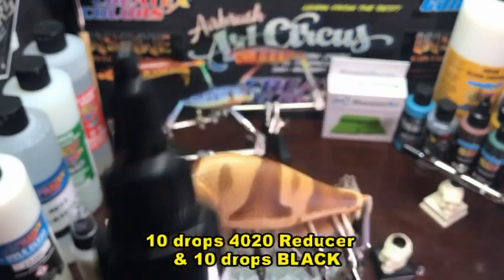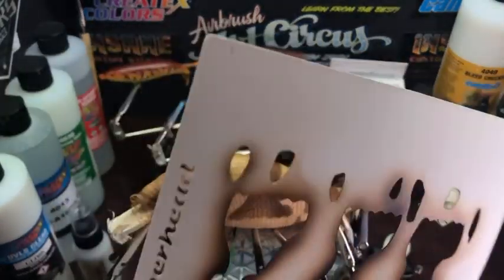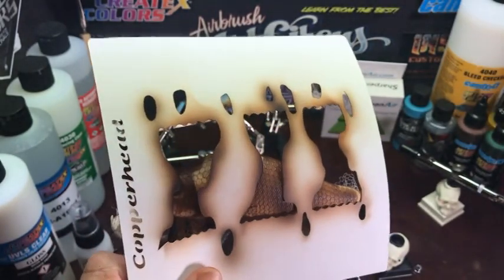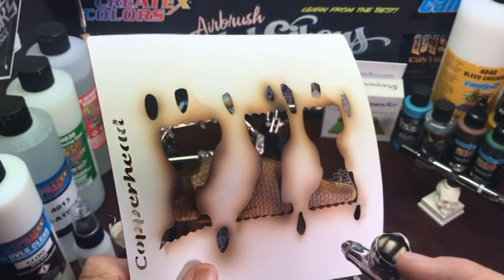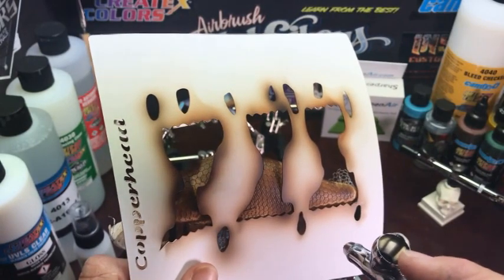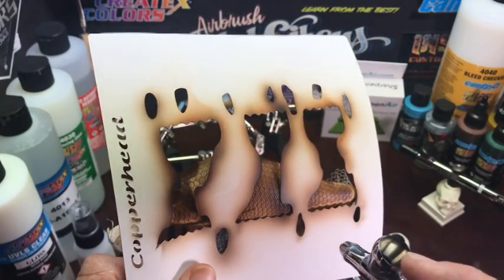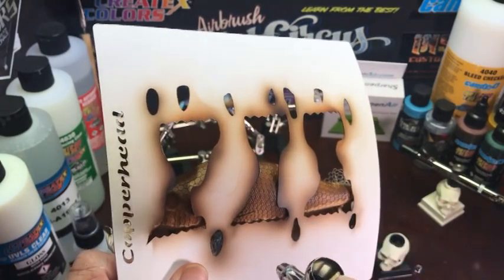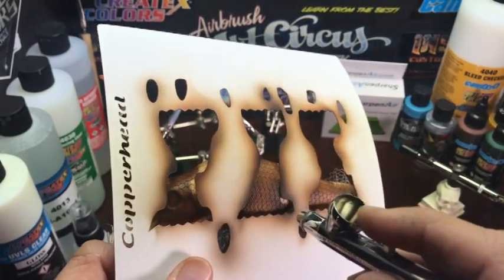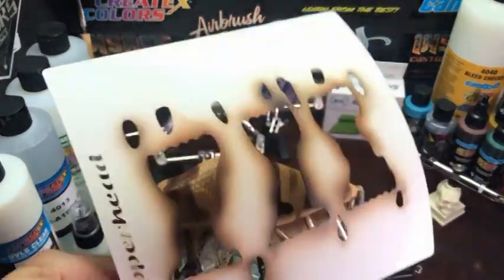Now we'll come in with 10 drops of reducer, 4020, and 10 drops of black. Spray at low air pressure — I'm spraying at about 12 PSI. You don't have to spray that low, just watch your overspray. We're only trying to do the very edge of the rings here. I'm going to speed this up after you see me do a couple of them, then repeat the same process around all the rings. That's why I add a lot of accent — it really makes it pop.